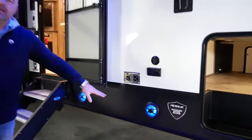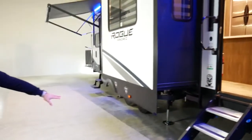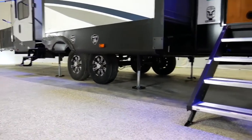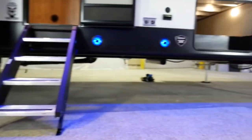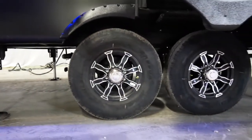We've mounted the speakers in the skirt metal, so while you're sitting out at your campsite, those are right at your level for your enjoyment. Looking down low, you'll notice the standard 6-point leveling along with the 7,000-pound axles on aluminum rims and G-rated tires for maximum load range efficiency.